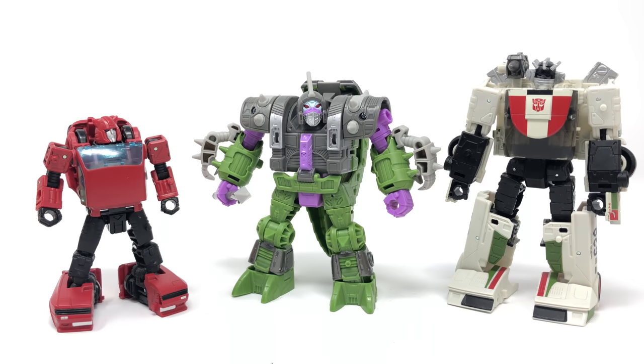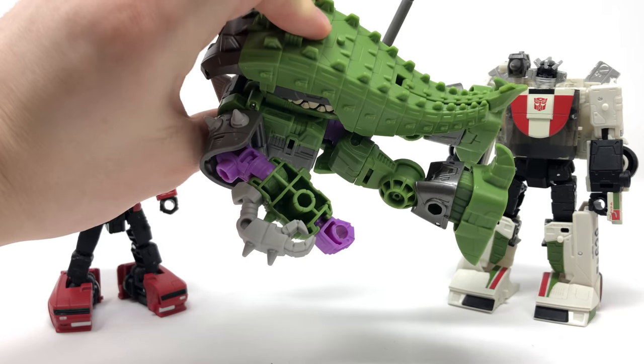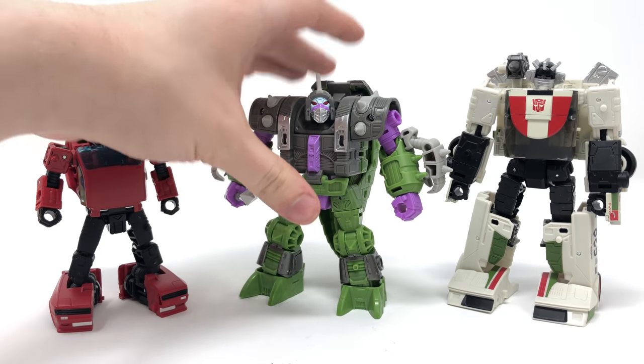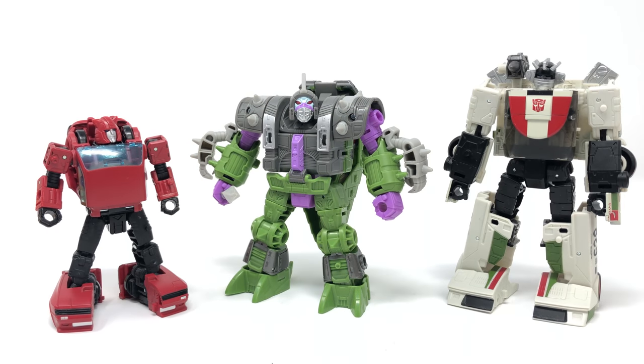For a quick size comparison here I have the Alicon compared next to Earthrise Cliffjumper and Earthrise Wheeljack. He's in the middle between the two deluxes — Wheeljack is your more traditionally scaled deluxe, and Cliffjumper is the smallest deluxe we've gotten for the War for Cybertron trilogy. The Alicon sits in between, but more than makes up for it in terms of weight. The figure has no real hollow gaps besides the back of the arms — otherwise it's solid plastic and feels very weighty and well built.